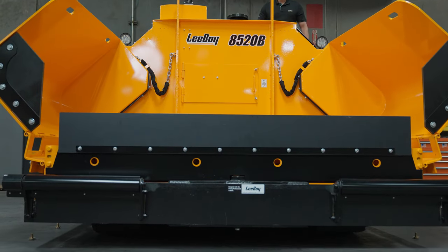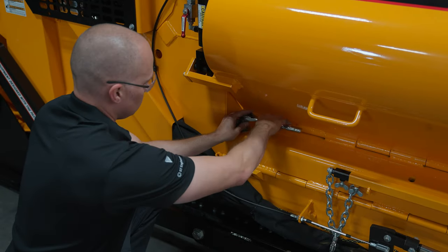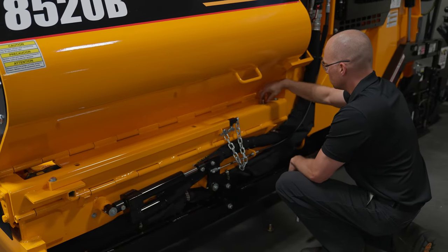Lastly, lower the deck, fold in the wings, and reinstall the wing bolts. Leiboy recommends conveyor flight chain adjustment and inspection every 100 hours.